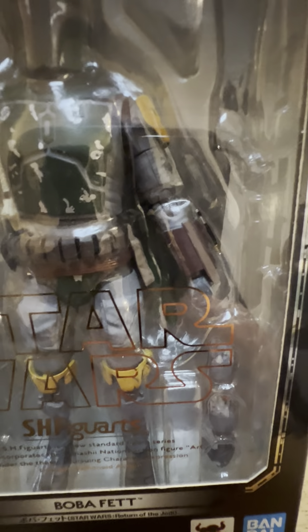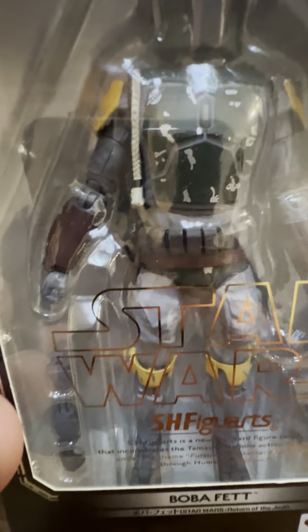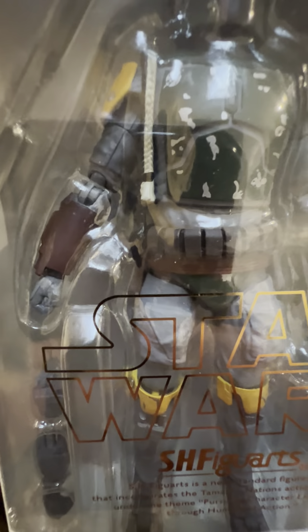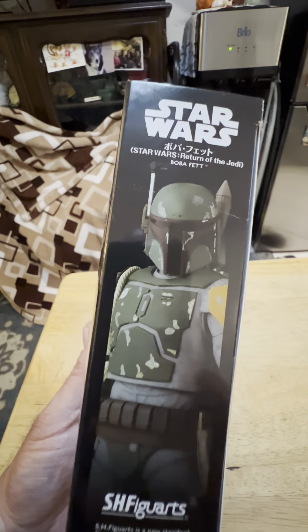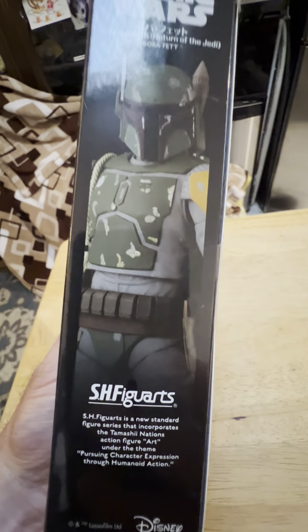Looks like he comes with eight different hands and just his blaster rifle. I don't think he comes with a pistol, which I think is kind of unusual. But he's really posable. He's got nice butterfly joints on him, nice details, good paint job. It's a nice figure. And there's the box side art.